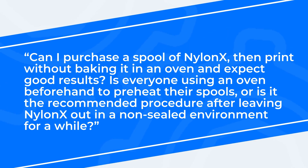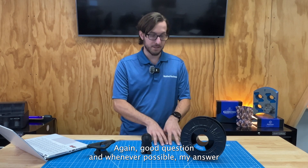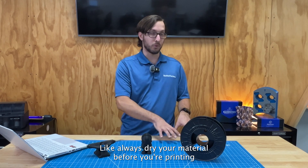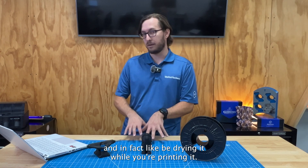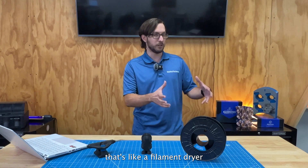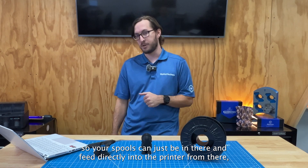Can I purchase a spool of NylonX, then print without baking it in an oven and expect good results? Is everyone using an oven beforehand to preheat their spools, or is it the recommended procedure after leaving NylonX in a non-sealed environment for a while? Whenever possible, my answer is going to be use active drying — always dry your material before you're printing, and in fact be drying it while you're printing. That's why we have a product called the Print Dry, which is a filament dryer that's also a spool holder, so your spools can just be in there and feed directly into the printer.